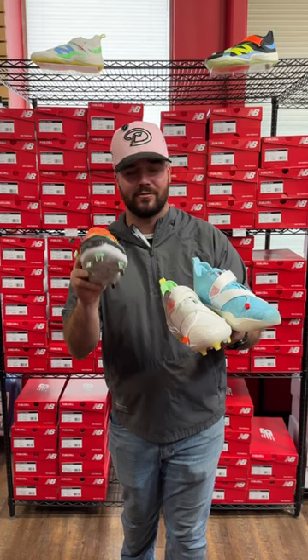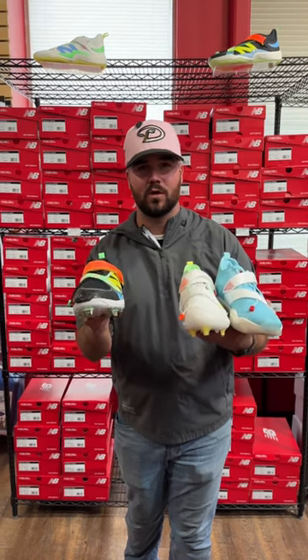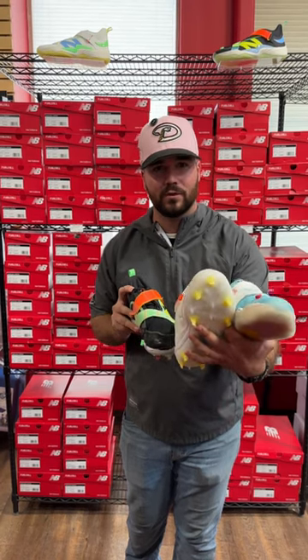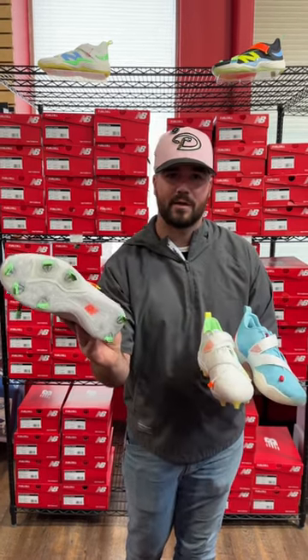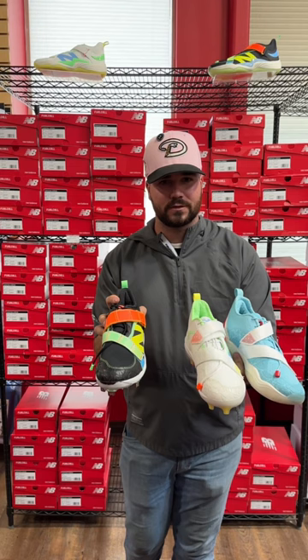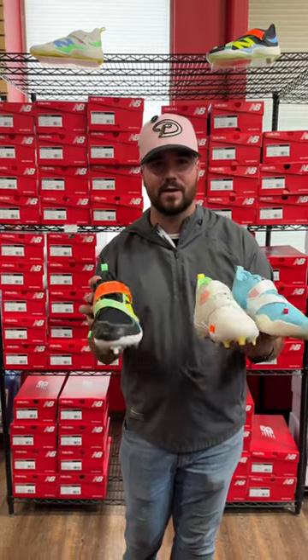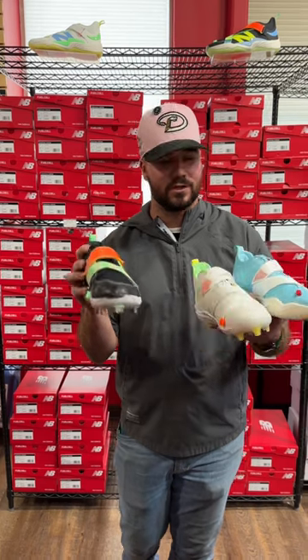We're showing off our fresh new Balance Lindor models. We have our turf model, our comp molded models, and they also come in a metal model. All three of these colorways are available in each of these models. Head over to our website at ebasesloaded.com or come down in store and check them out for yourselves.